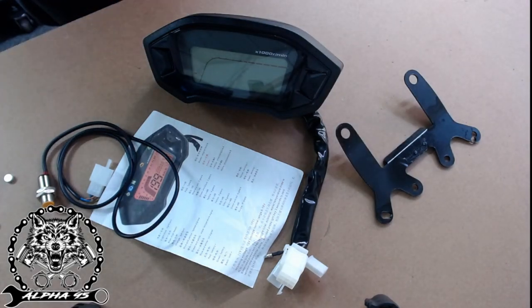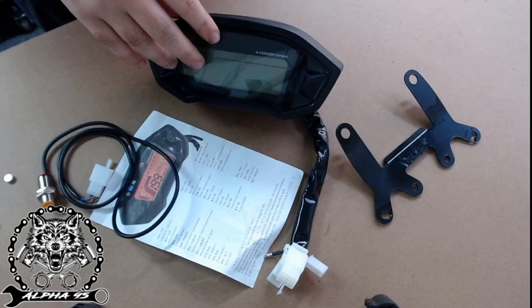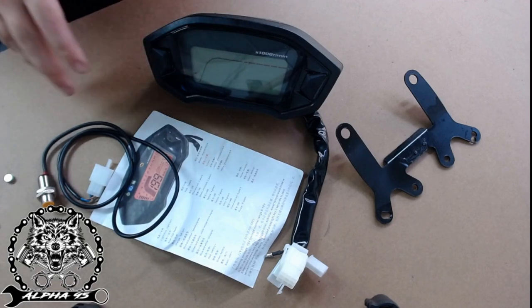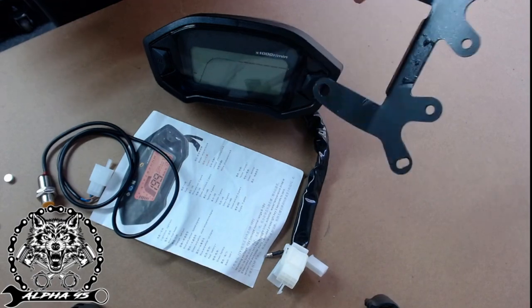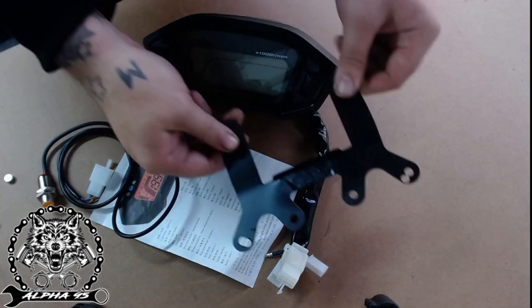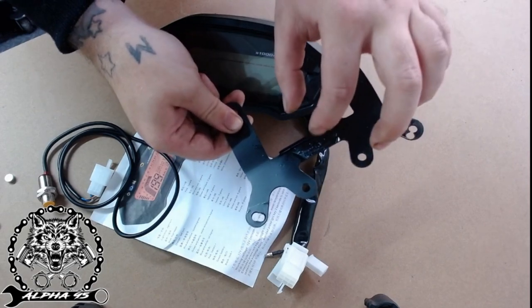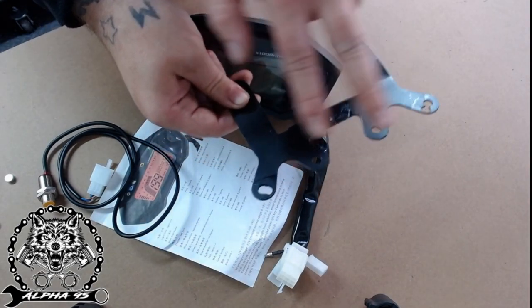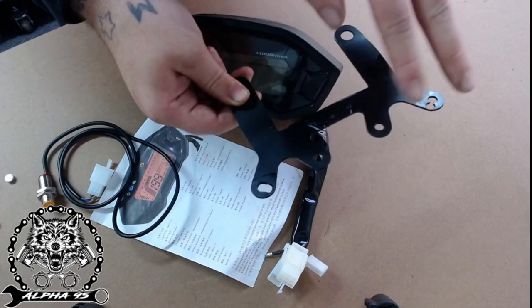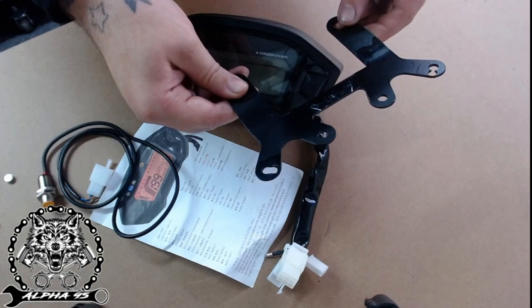In this video, as I mentioned in the last one, I'm going to be wiring up one of these universal Chinese speedometers. I've got one of these universal brackets - in this area they've normally got a little piece for a key, and they're designed to have two small speedometers, so maybe your rev counter here and speedo there.